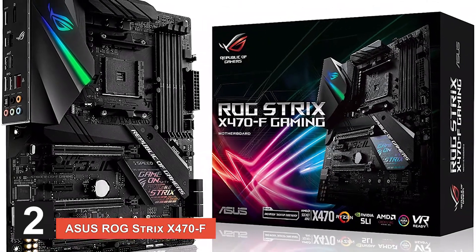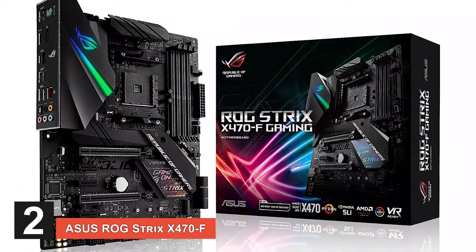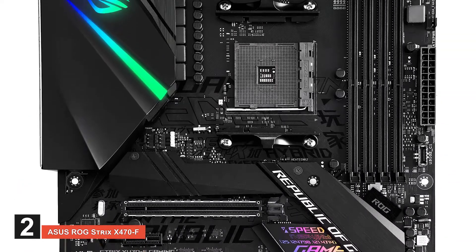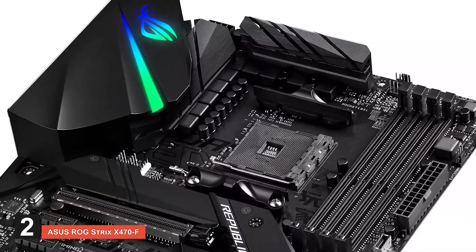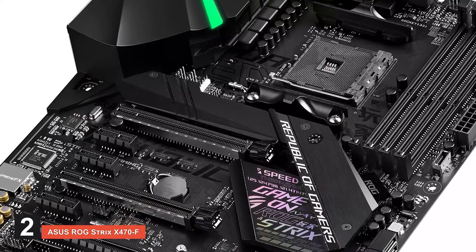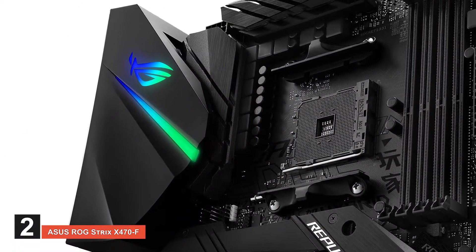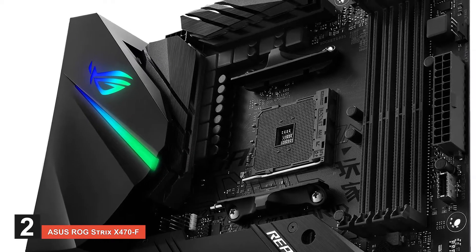Next, we have the ASUS Republic of Gamers Strix X470F. This X470 motherboard lets you completely customize your experience according to your preferences. You can use the built-in presets for RGB LEDs on board and also control the lighting in your room. The new BIOS with this motherboard is easy to use, and installing the driver and utilities is also easy.